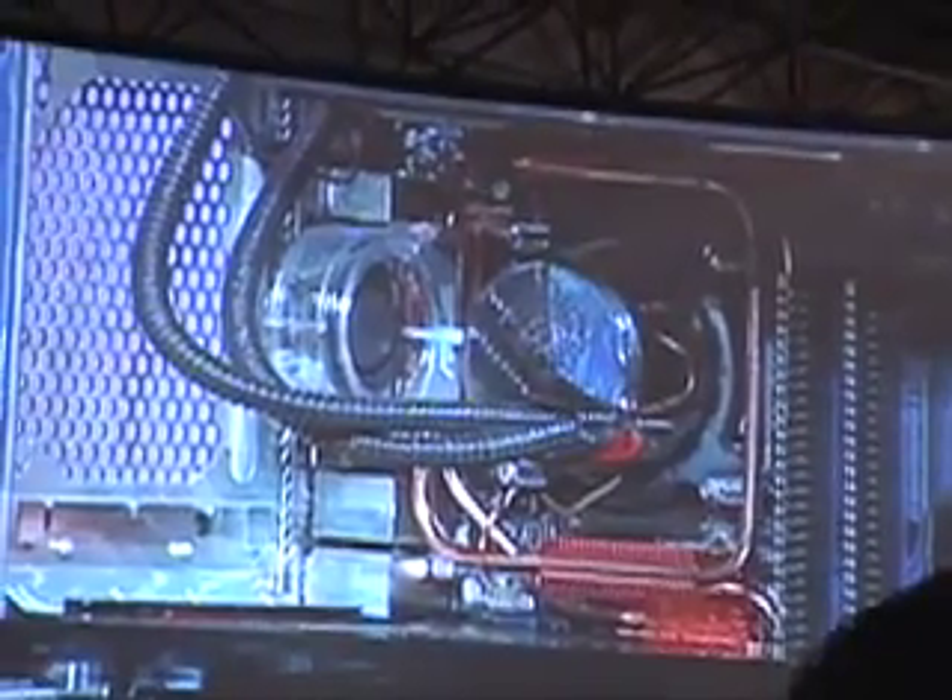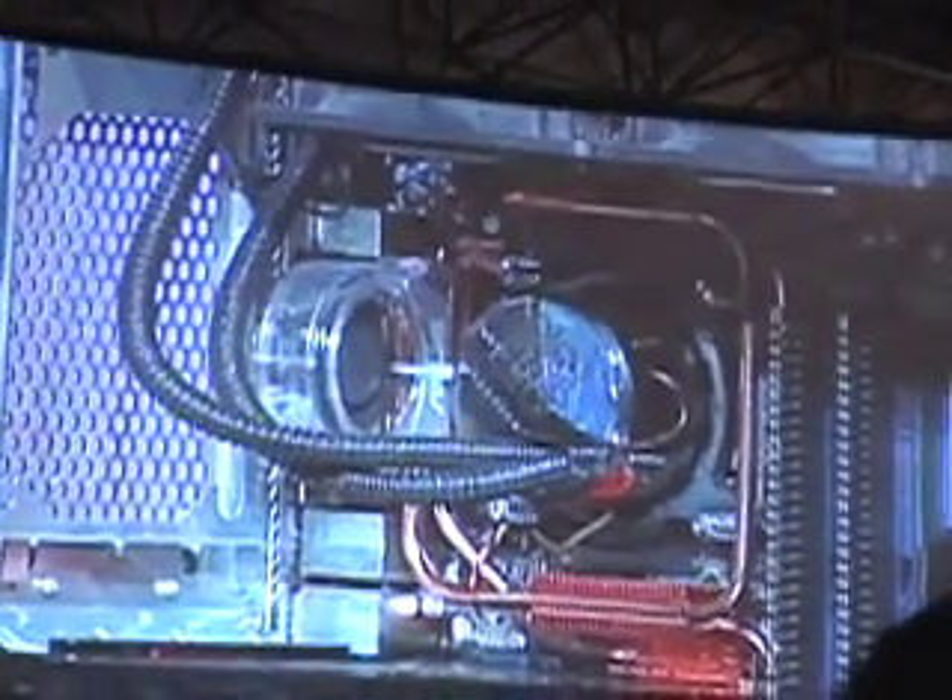This particular unit is a liquid-cooled version, but we also have air-cooled versions at the low end. The price point for a Blackbird starts at $2,500 for the air-cooled version, all the way up to about $6,500 to $7,000 if you put every bell and whistle you can think of inside.